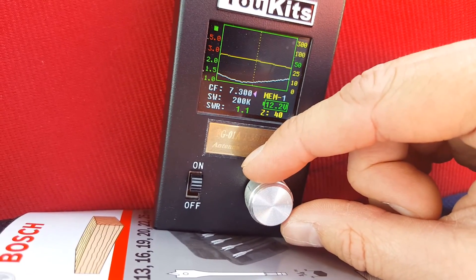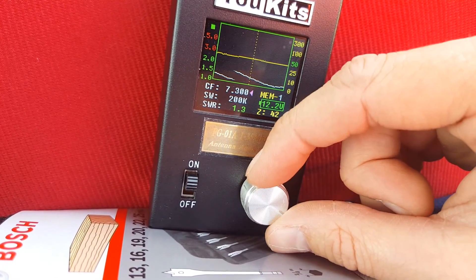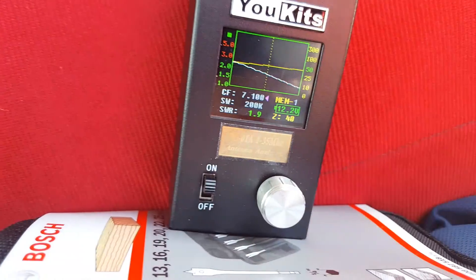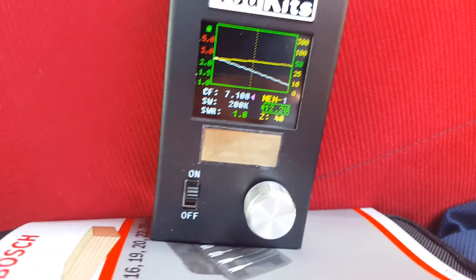So each turn is 100 kHz. So if it's at that... I just need to undo two turns. It should be on 7.1 somewhere. I'll come back to that.